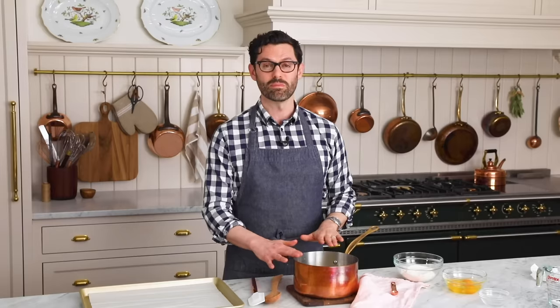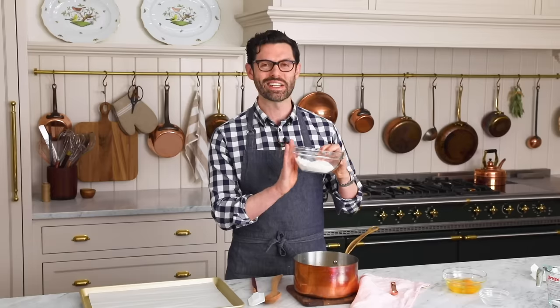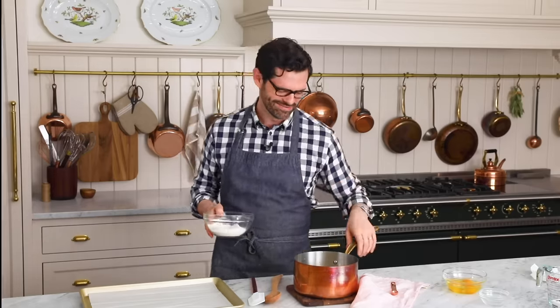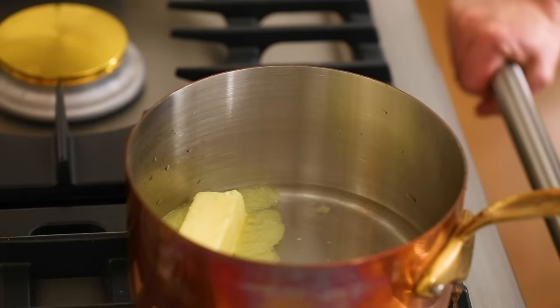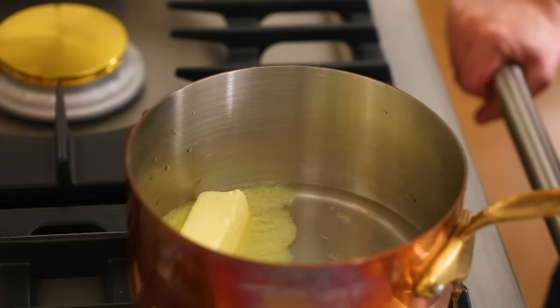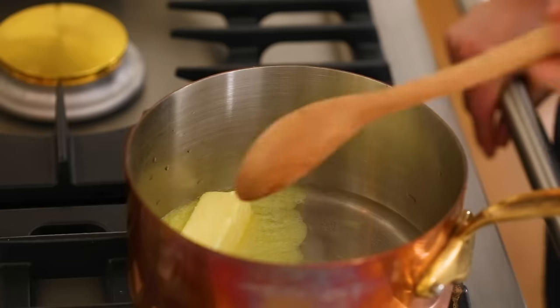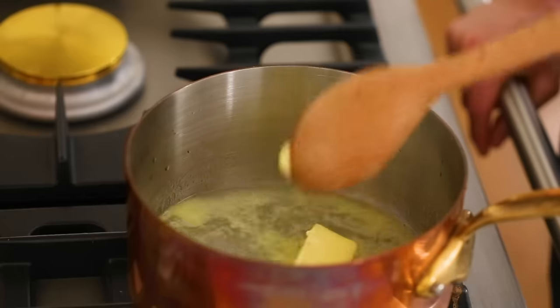Take this pot and put it over medium-high heat and bring it to a rolling boil. Have your flour handy because we're gonna dump that in pretty quickly. This will go much faster if you use room temperature butter — I've learned this the hard way. Don't take it straight out of the fridge; that butter will start melting and come to a boil quicker if it's not ice cold. It'll basically do its own thing until it reaches a rolling boil.